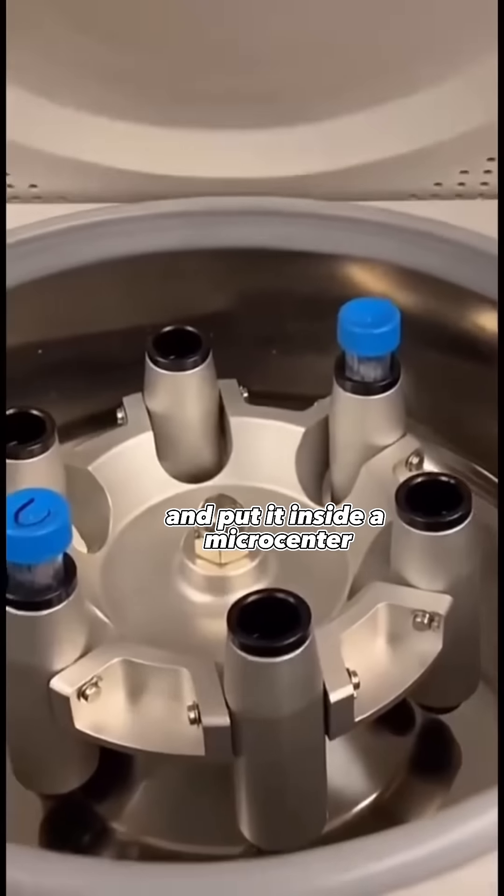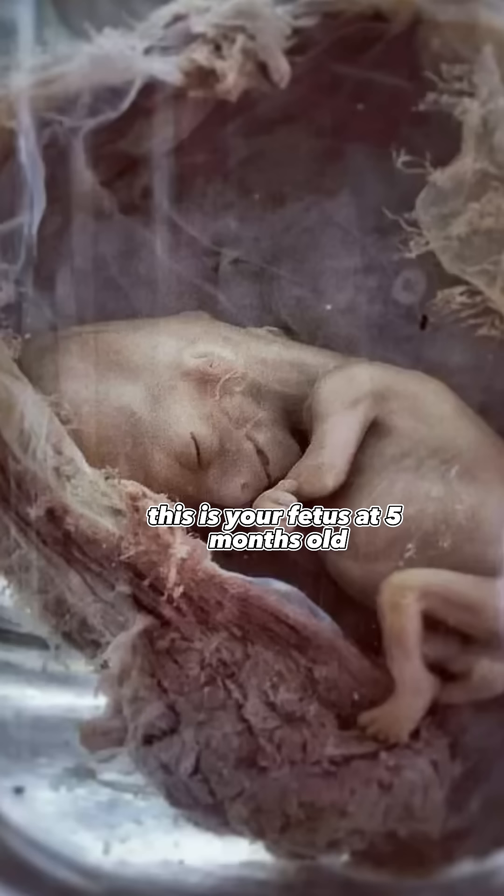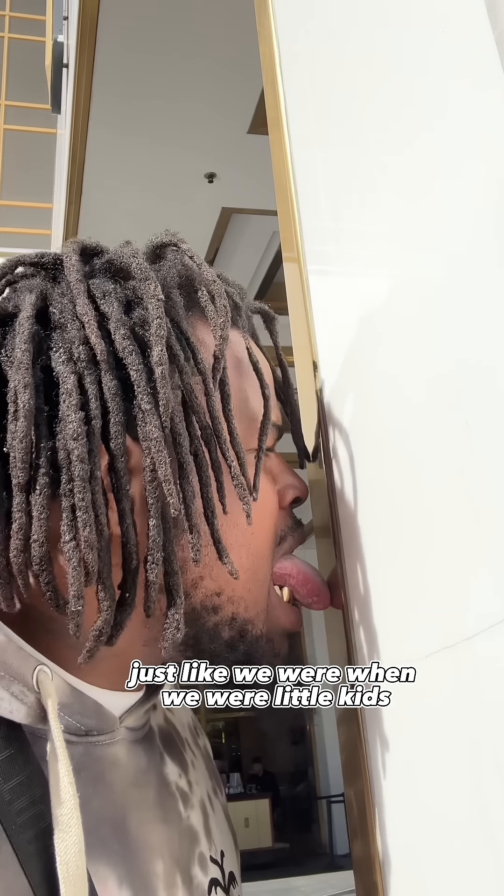24 hours later I took it back out, put it in a DNA grade tube, and placed it inside a micro centrifuge for 48 hours. That's you at only four weeks old. This is your fetus at five months old — you can see right here the mouth and the little hands. In a few years I hope to have our friendship back, just like when we were little kids.